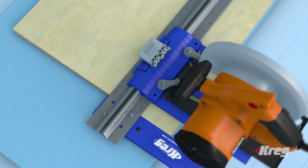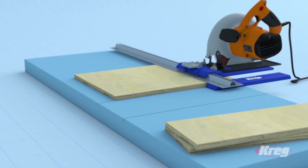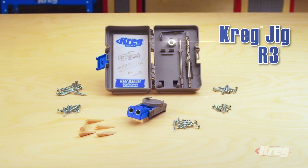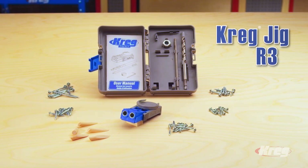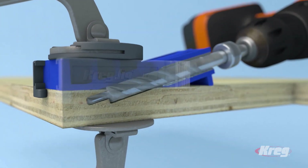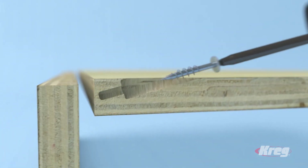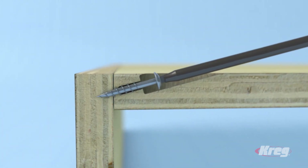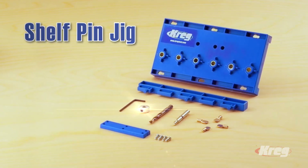The Craig DIY Project Kit starts with the Rip Cut — it attaches to almost any circular saw and lets you safely and accurately cut plywood and other sheet materials without having to measure or follow marks as you cut. When you're ready to assemble your pieces, the R3 Craig Jig will quickly and easily create strong joints. Just drill a pocket hole in one of the pieces; the jig positions it perfectly every time, then drive in a Craig self-tapping screw.